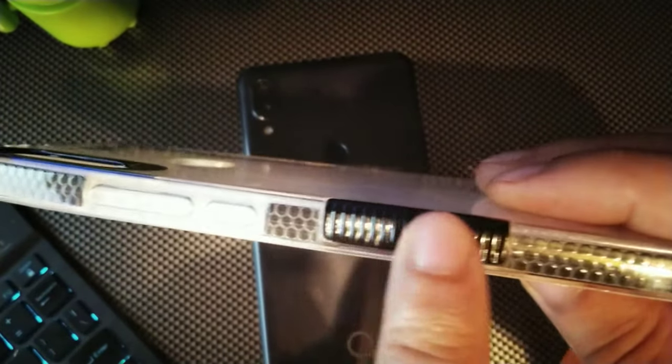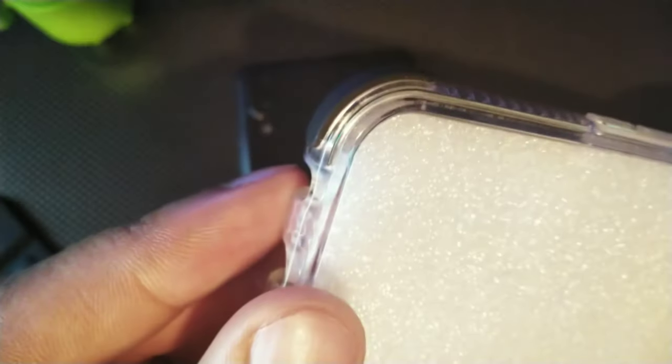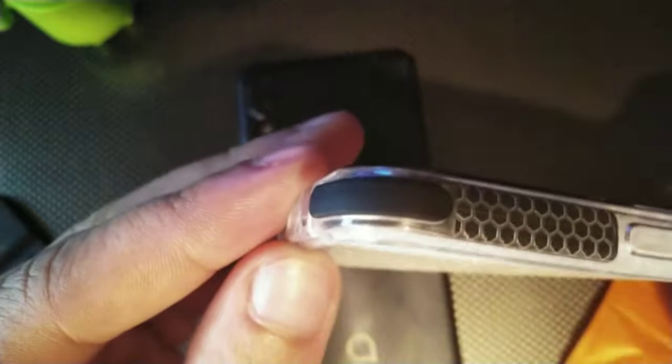I definitely think this is a really nice, good looking case just for being a clear case. It has a nice little accent here for grip on both sides — you're getting this nice little pattern, which kind of reminds me of the desk I'm on right now. It's pretty much the same pattern except mine has a diamond pattern, but it looks dope. You can see it has that clear TPU material, very flexible.